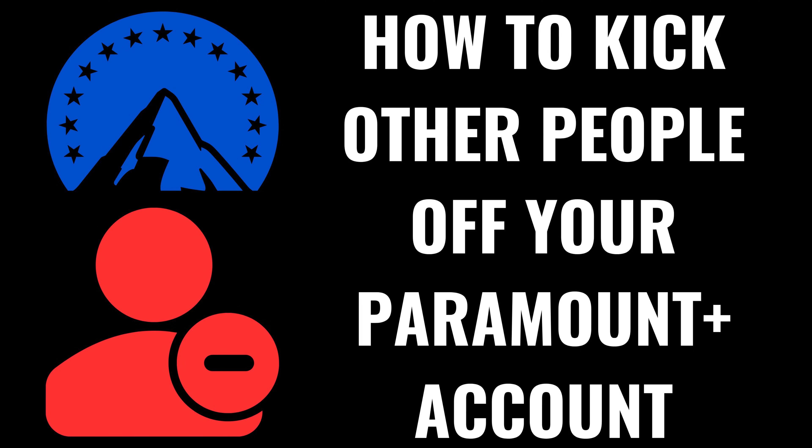I'm Max Dalton, and in this video I'll show you how to kick other people off of your Paramount Plus account.